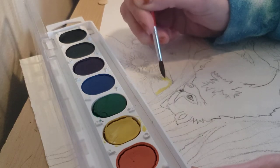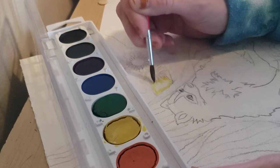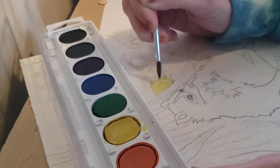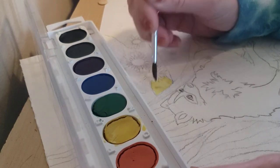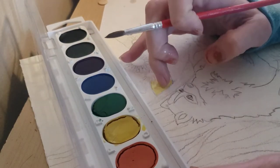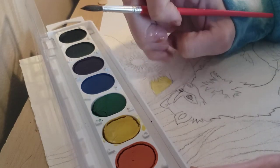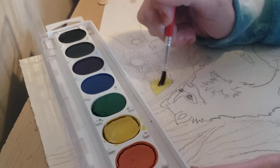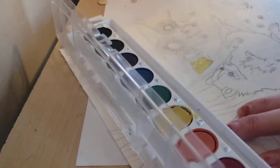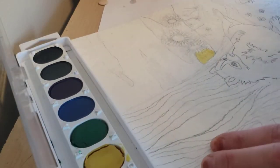Right now I am using the wet on dry method, because obviously the paint is wet. These bristles coming off is what you get with cheap stuff, but that is okay — it will come off later when it is dry, so I am just going to ignore it for now. And then I am going to do a wet wash for the rest of it, so I am going to clean my brush.